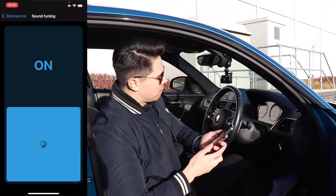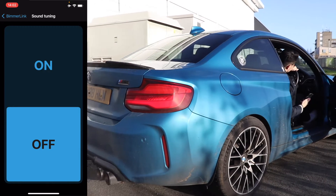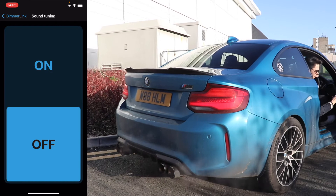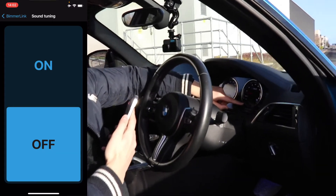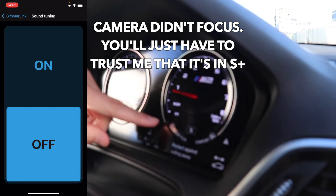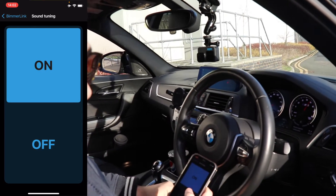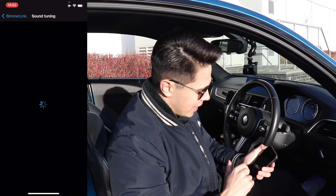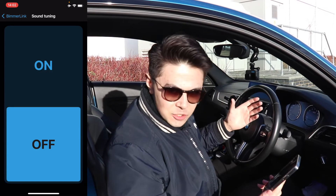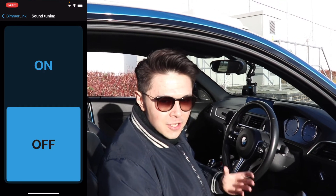Now we're going to go to sound tuning — that's where you code the burbles on and off. If I turn them to off while I'm still in Sport Plus with valves permanently closed, take a listen. I'm still in Sport Plus — give it a few revs. Now I'm going to turn burbles back on with valves still closed, then flip it: valves permanently open and burbles turned off. Still in Sport Plus — let's have some revs. Racy vibe. No burbles. Valves permanently open.